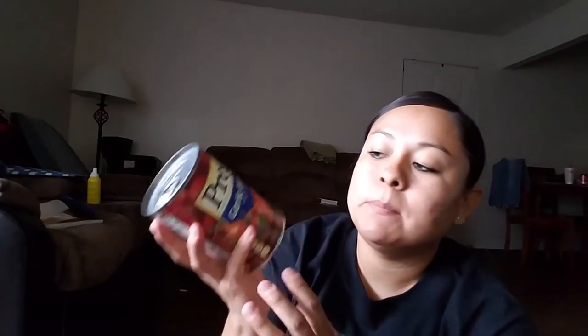I also got Prego garlic and herb. I'm surprised I saw this because usually it's just plain tomato sauce — we always get this kind in the glass jar. But they had it in a can at Dollar Tree, and it's 18 and a half ounces — a pretty big can, enough to feed three people.